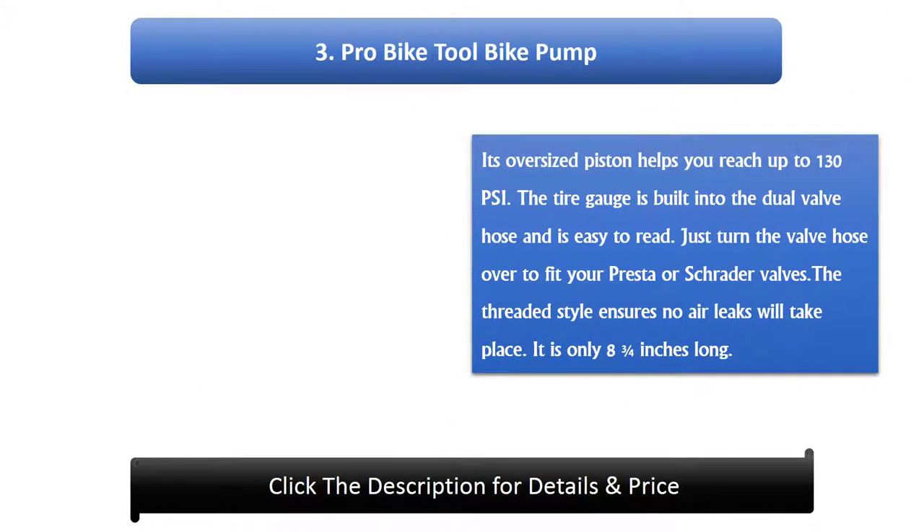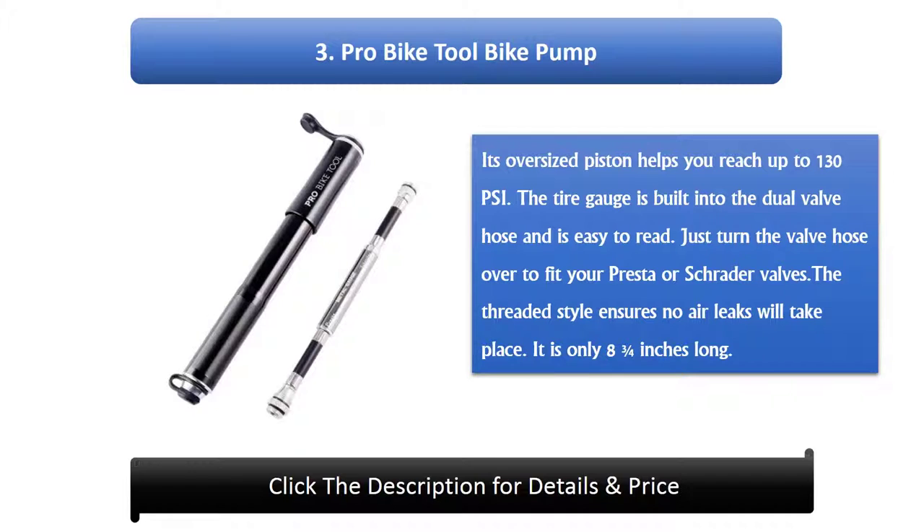Number 3: Pro Bike Tool Bike Pump. Its oversized piston helps you reach up to 130 psi. The tire gauge is built into the dual valve hose and is easy to read. Just turn the valve hose over to fit your Presta or Schrader valves. The threaded style ensures no air leaks will take place. It is only 8¾ inches long.